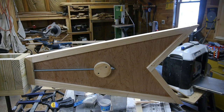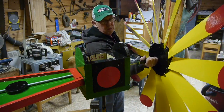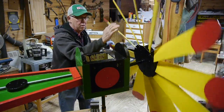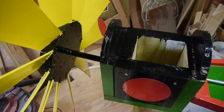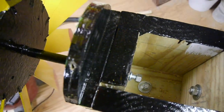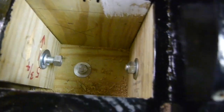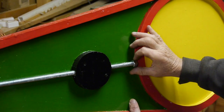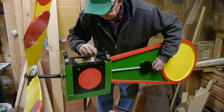I got the windmill all painted and as you can see it's pretty colorful. I decided to make a few changes — I made a different, slightly smaller sail and I'll save the other sail for another project. Here's the inside: you can see how things are bolted together. There's a bolt that goes up there for the blades, which I'll tighten up when I take it outside. I've got a threaded rod here — I had this threaded rod in the shop so I thought I'd use it to hold the sail on.